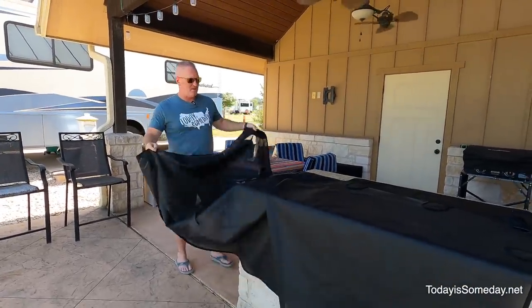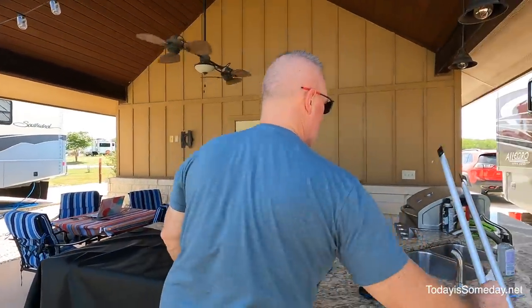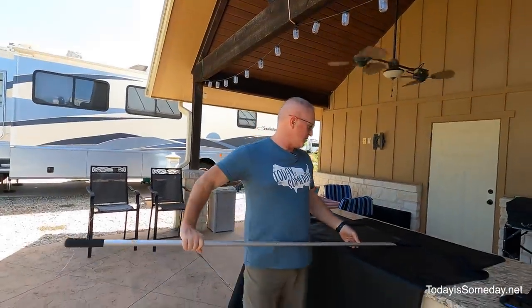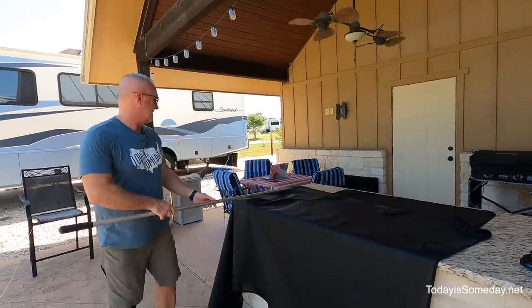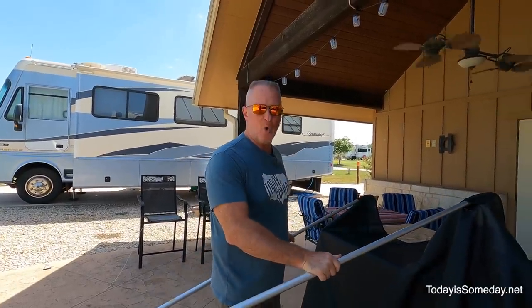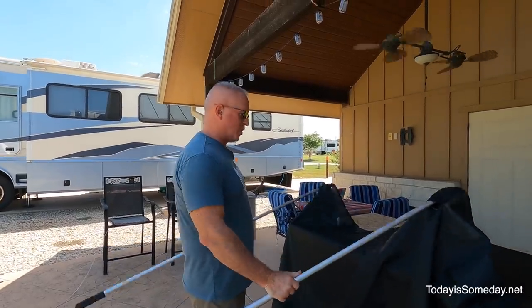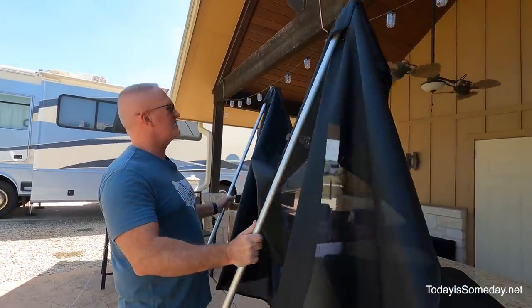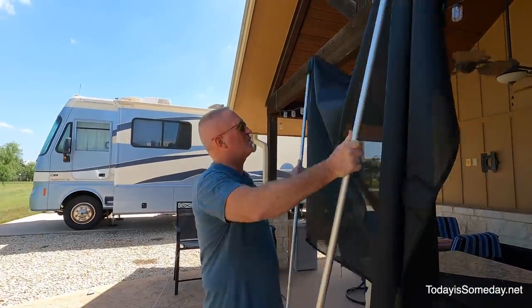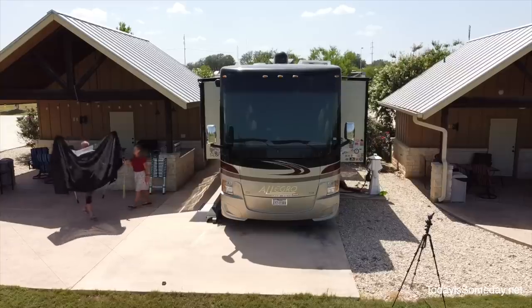We're going to show you a one-person mounting. My pro tip is to order the second pole when you place your order. It does come with one, but I have two poles here so I'll be able to pull it up — hopefully that will make it easier because then you can just pop it up there and get it close to the magnets. Let me just show you.